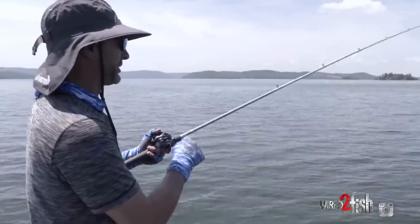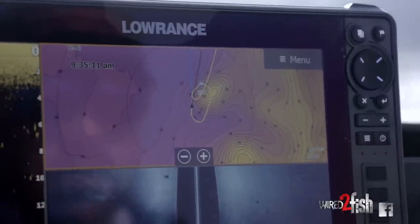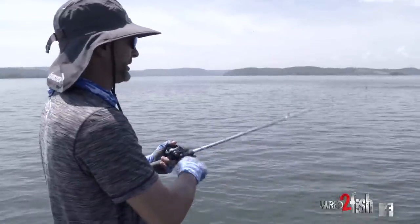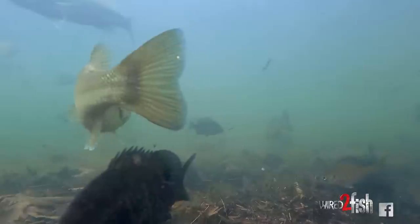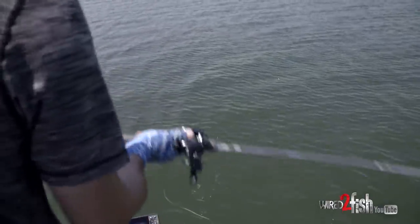What I'm targeting out here on Guntersville is really big openings and holes in the eelgrass. The eelgrass is growing all over this lake, and you can run your contour lines on your Lowrance Sea Map to find the little high spots, contours, turns, and twists. Anywhere that comes up to five or six feet and tapers off to ten feet, that eelgrass carpets the floor of that drop. Any big hard spot, shell bottom, or sandy bottom is where bass sit and ambush the bait.